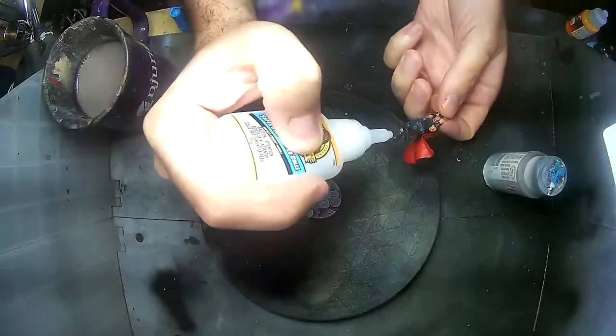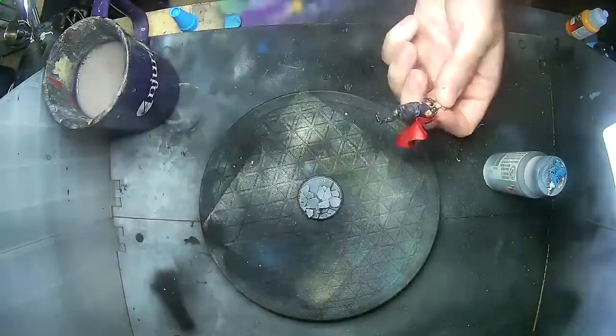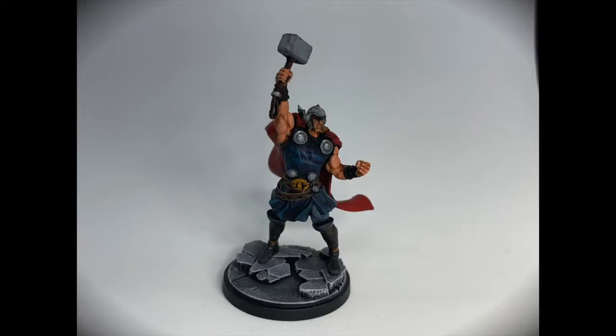Now that he's done, the last part is to glue him to his base. There you have it — the Lord of Thunder, Thor Odinson.